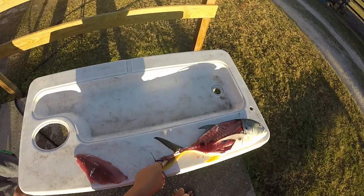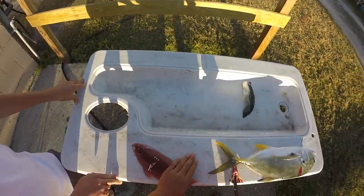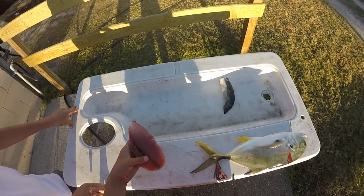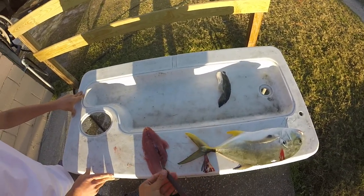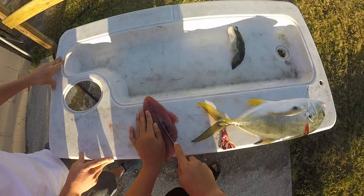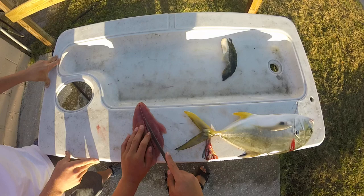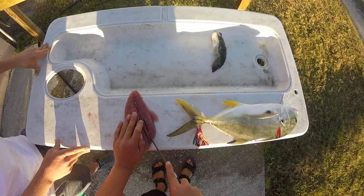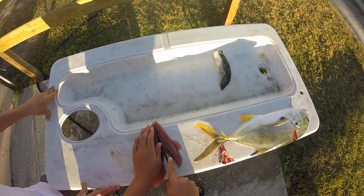I'm going to cut that skin out of the way when we do the other side. Now you're going to want to come in and find the pin bones — pin bones run right in the center of the fillet. I'm just going to make a small cut on both sides of them, just like that, and I'm going to do this all the way down.